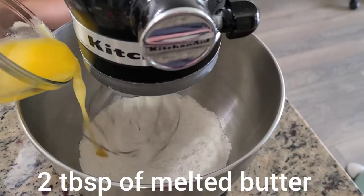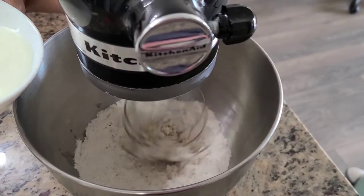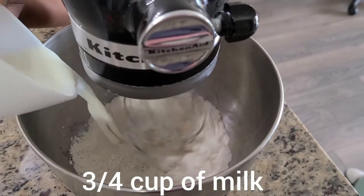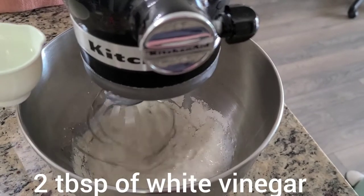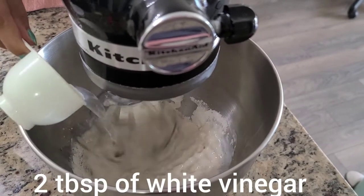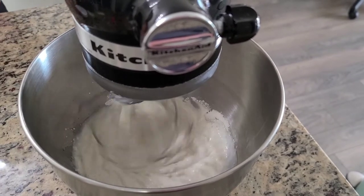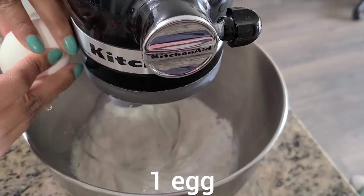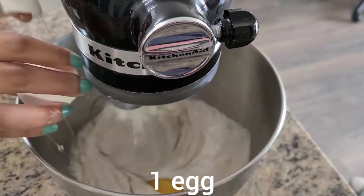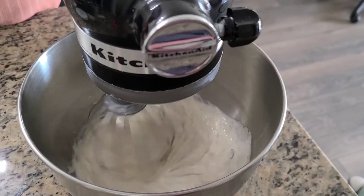Then you want to add two tablespoons of melted butter, three-quarter cup of milk, two tablespoons of white vinegar, and last but not least just one egg. We'll keep mixing this.